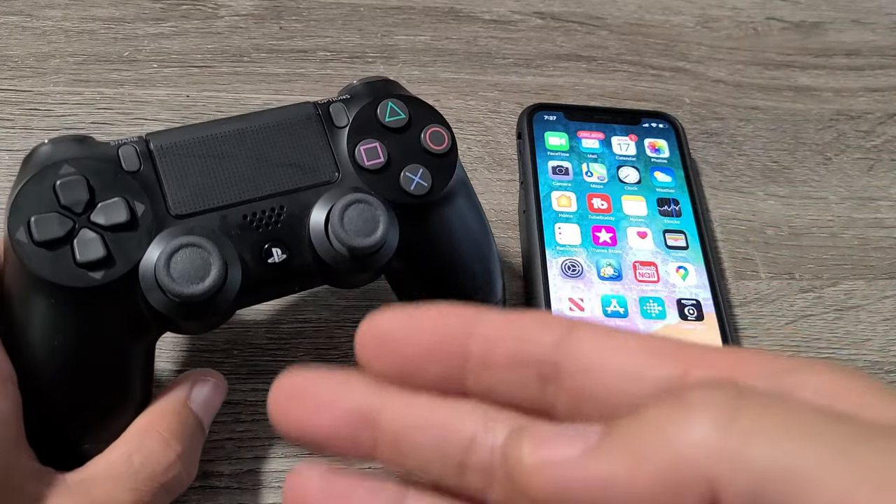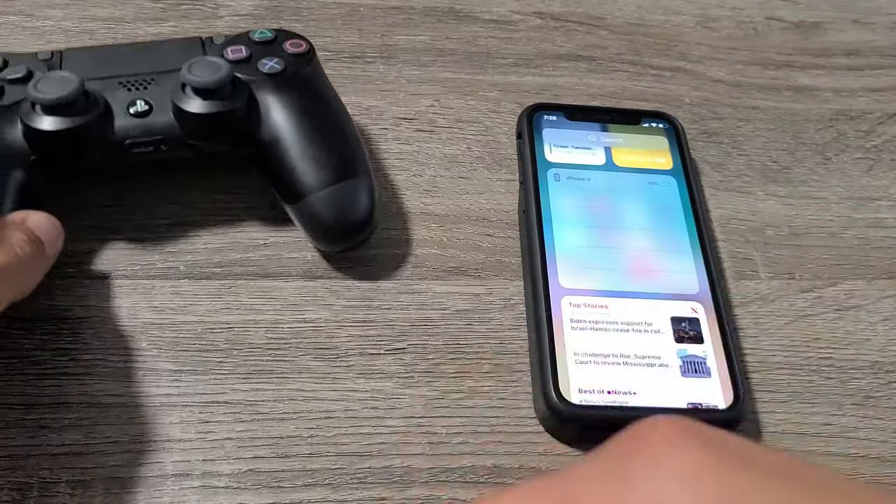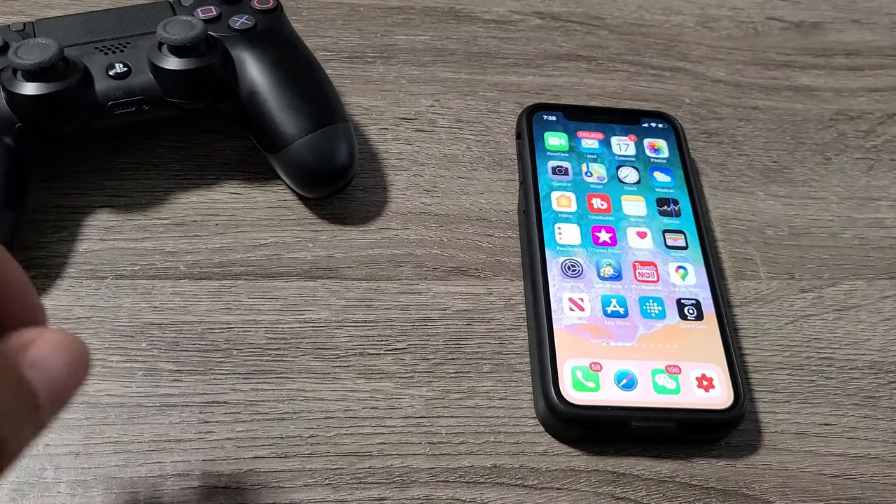Another thing to note with the PS4, you need at least iOS 13, which was like a year ago, so you should already have the update.